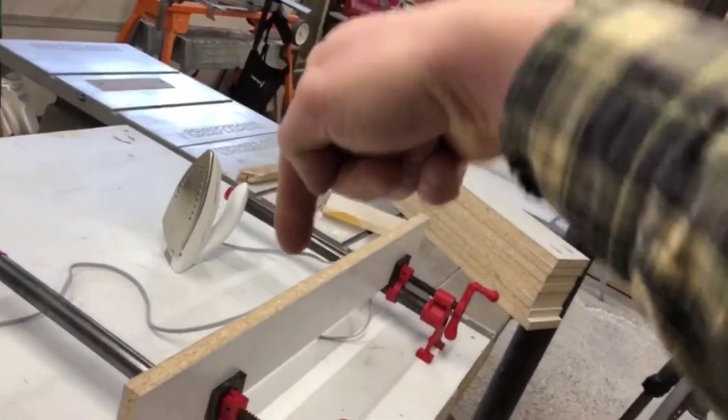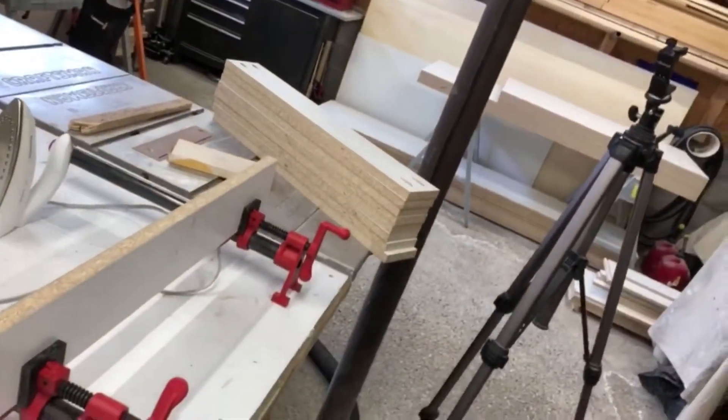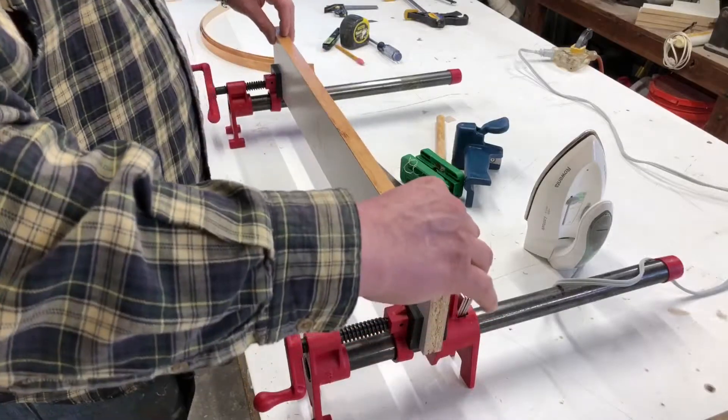I think that's it for the tools. Now it's time to get busy, so I'll set the camera up on the tripod and get it from a couple different angles so you can check out the process, and we'll get some of those drawer rails done.